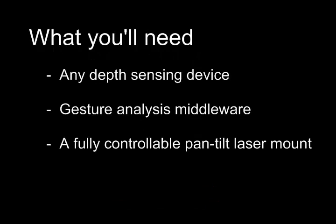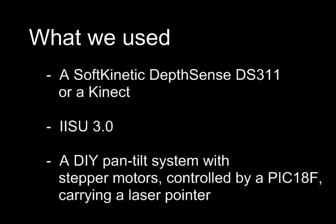To make this system yourself you will need any depth sensing device, a gesture analysis middleware and a fully controllable pan-tilt laser mount. For those three items we used a Softkinetic DepthSense camera or a Kinect, iSU 3.0, and a homebrew pan-tilt system with stepper motors controlled by a PIC 18F series carrying a laser.